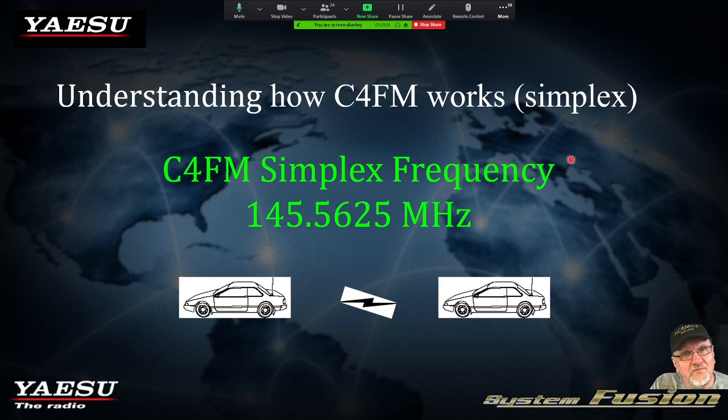From what I'm hearing and understanding — this is not gospel — but through the internet, this is something that Yaesu is trying to push as an acceptable frequency. This is not sanctioned by the ARRL or the FCC or anybody like that, but I think it was something Yaesu was trying to push to advertise as a frequency for C4FM.